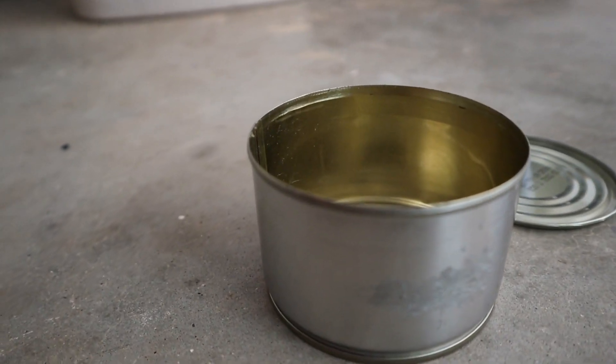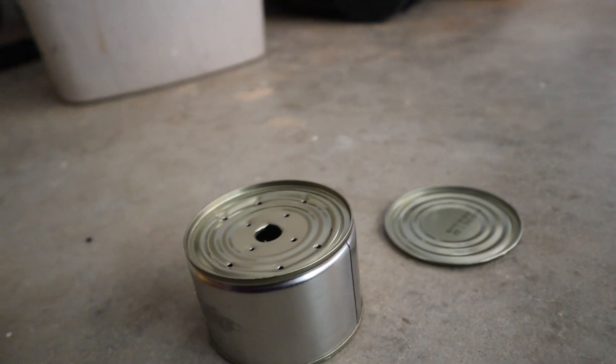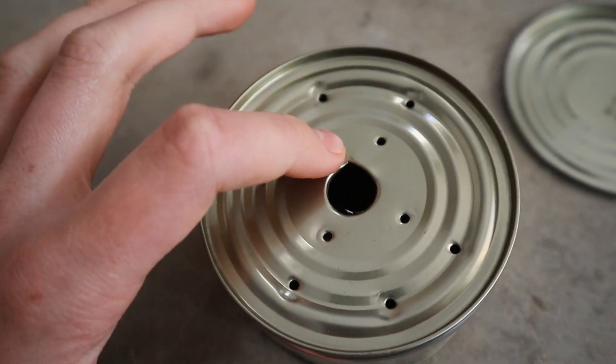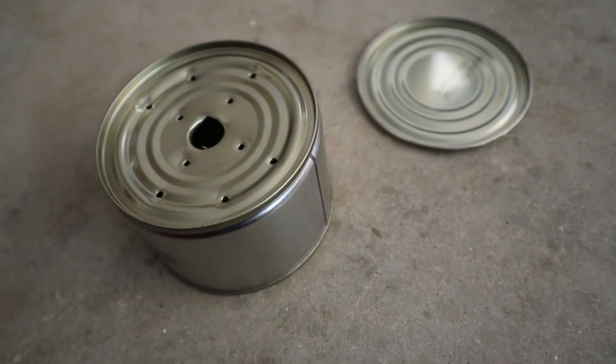First you'll need a normal tin can. Then you'll need your drill. Drill holes in the bottom of your can — you can do whatever you want. You can do one big hole and a bunch of small holes, just one big hole, or just small holes. Whatever you want, as long as you can breathe.